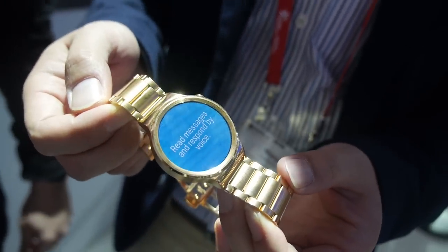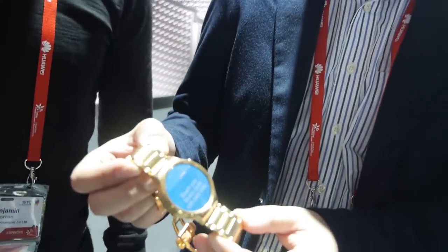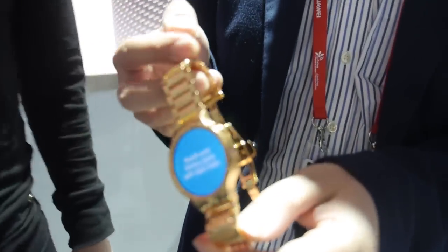So here we have possibly the most beautiful smartwatch in the world right now. We worked as a team on designing this watch. What we wanted to do was design a smartwatch which is close to the traditional watch, and also kind of a fashion piece as well, because we believe that wearables is going in that direction.